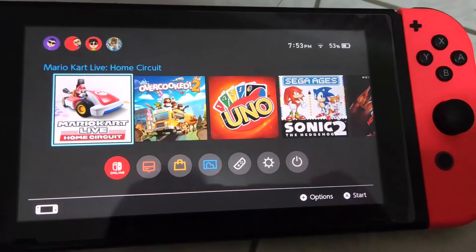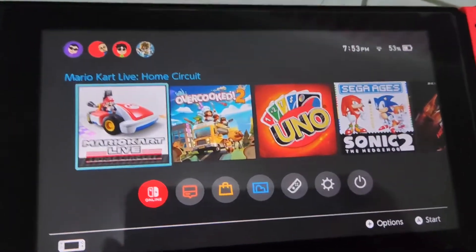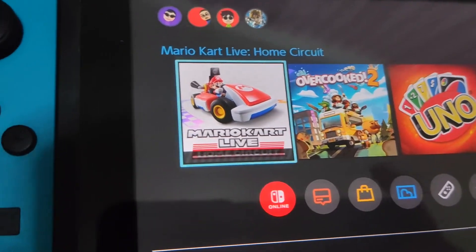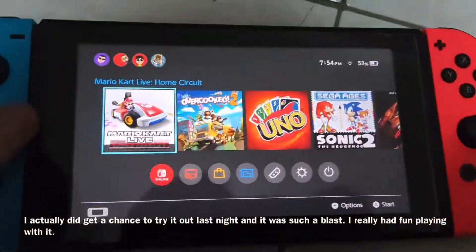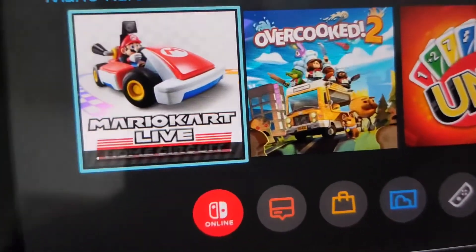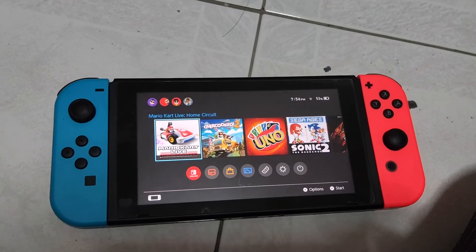Yep, and we're done. I got Mario Kart Live Home Circuit. Hopefully I'll get a chance to play it sometime this week — probably not tonight because I have stuff to do. So I'm just going to pack up everything and close the Switch, or maybe just leave it to download. Hope you guys enjoyed today's video and I'll see you in the next one.